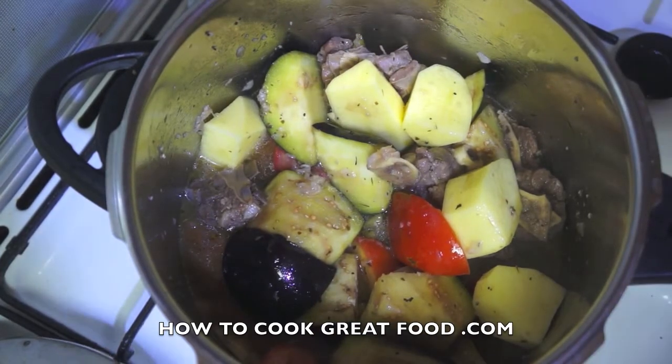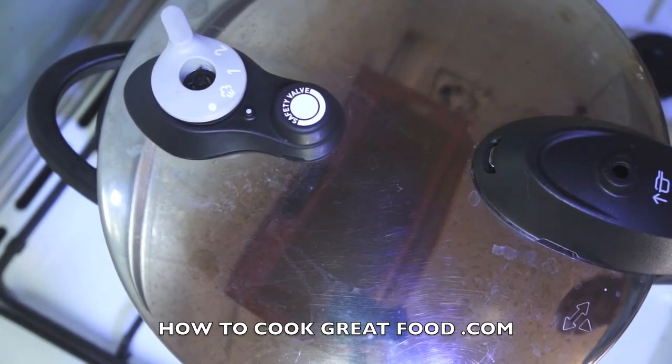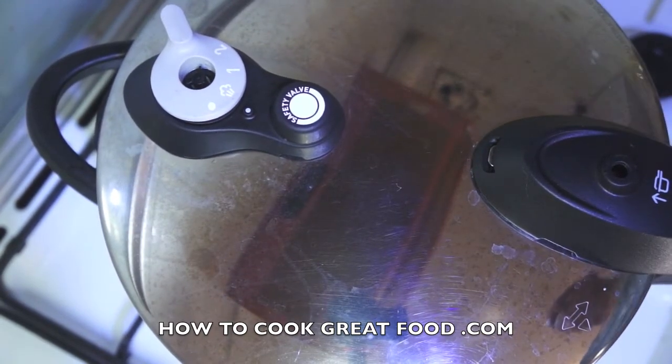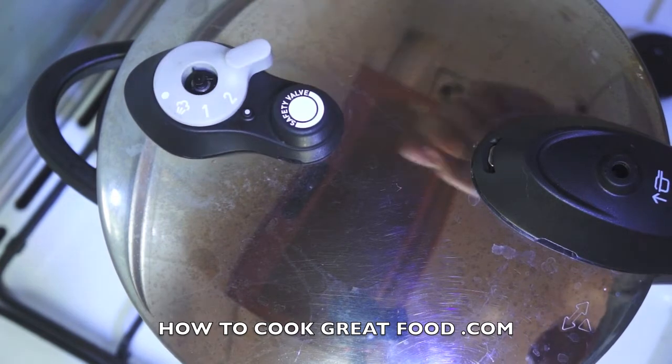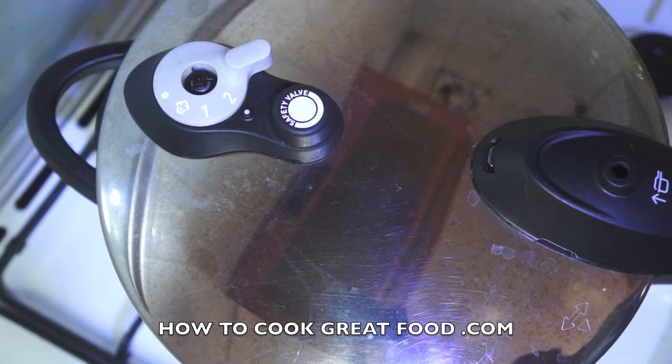The lid's going to go back on. These modern pressure cookers are fantastic — they really are safe. If you haven't got one, you should really get one. Because like I say, this is a 40-minute dish which would take four to five hours otherwise. I'm going to get the heat back on — let's get that back up to pressure. Ten minutes, I reckon, and it'll be pretty much done. We'll take a look then.